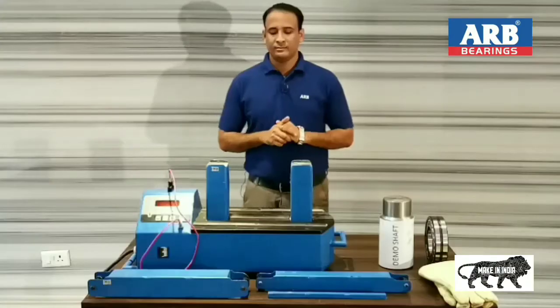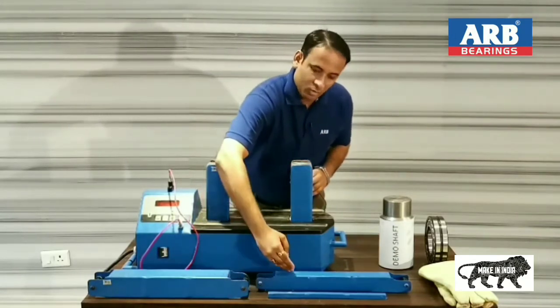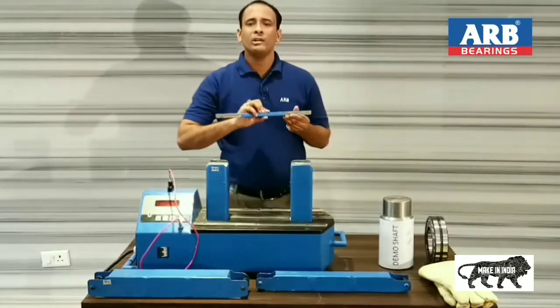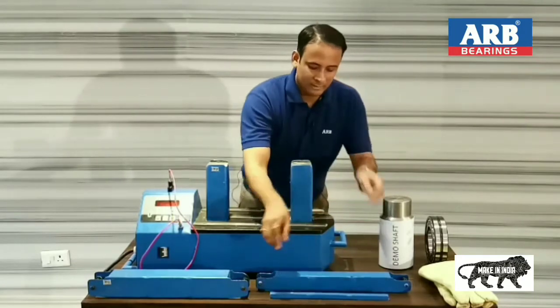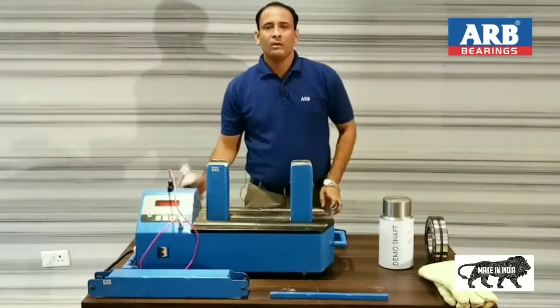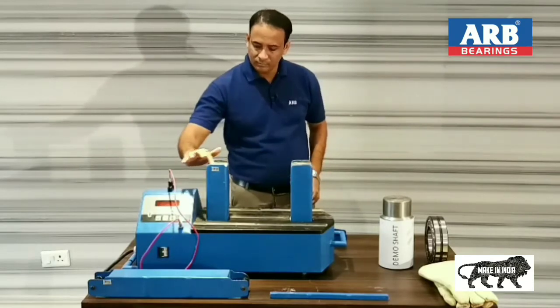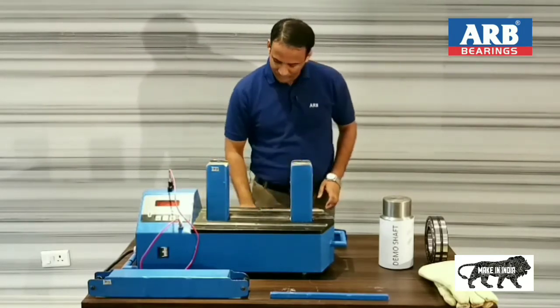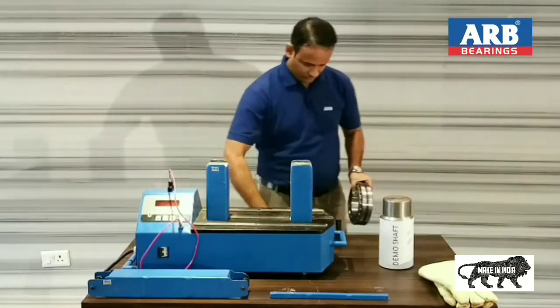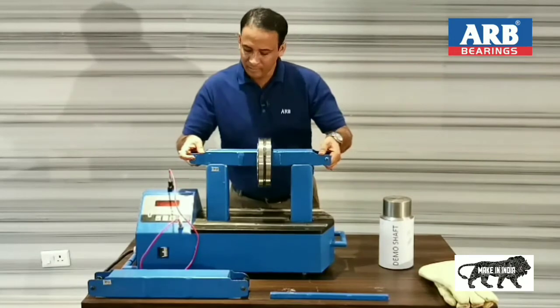As all the objects and this machine are ready, now we start the demonstration. First of all, we are required to select a proper yoke. We are having 3 yokes: 1, 2, and 3. This is the smallest yoke for small size bearings. I am selecting this yoke for bearing 2220 CW. First, we will put some lubricant on coils and yoke to save it from rust. Now I have placed this bearing on the yoke and placed this yoke on the bearing induction heater.